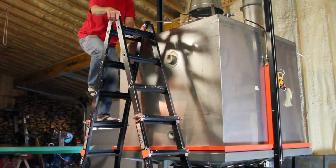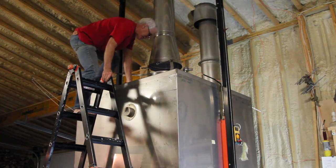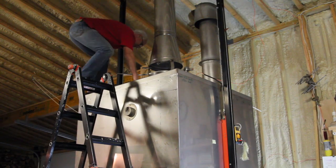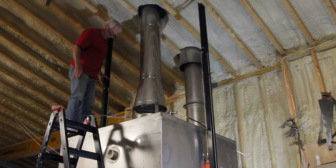Hello guys, this is our Mercedes kiln here, and I've been working on this vent.